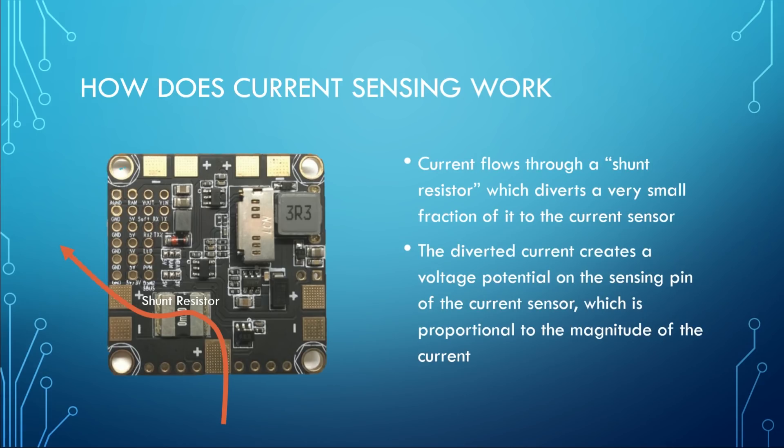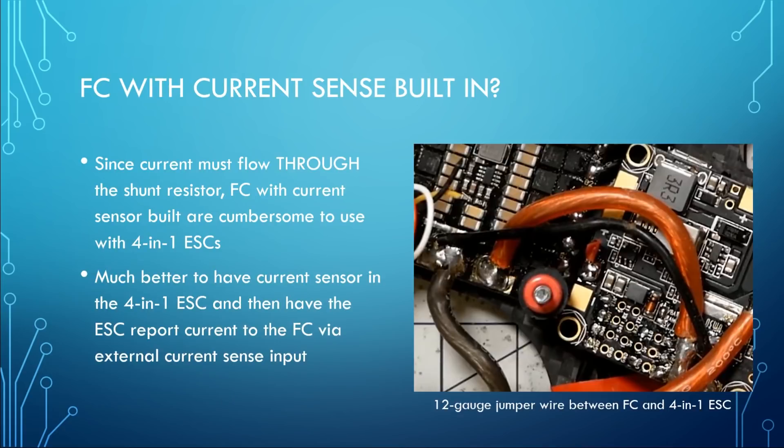Current sensing works by current flowing through a shunt resistor on the board — the shunt resistor is built into the flight controller. With some ESCs you may see a shunt resistor built into the ESC, or like the Diatone GT90, it actually has the shunt resistor built into the XT30 connector. The shunt resistor is a very low value resistor capable of passing a large amount of current. It diverts a very small fraction of the current to the current sensor, which creates a voltage potential on the sensing pin proportional to the magnitude of the current. Because the current has to flow through the shunt resistor, flight controllers with built-in current sensors are very cumbersome to use with 4-in-1 ESCs.